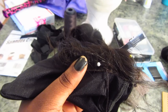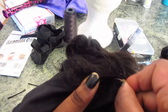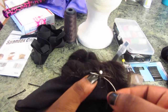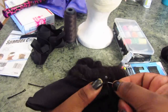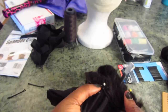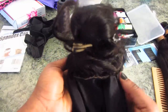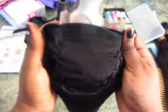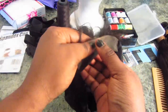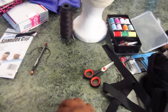I don't sew it on on the mannequin head — I like to sew it freehand like this. You want to make sure you sew the sides first, then the back. Do not sew the front of the closure, just the sides and the back. As you can see, I'm done sewing my closure all around the sides and the back, but I did not sew down the front of it.